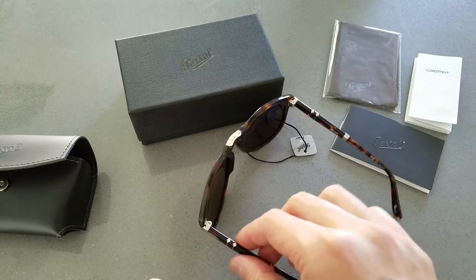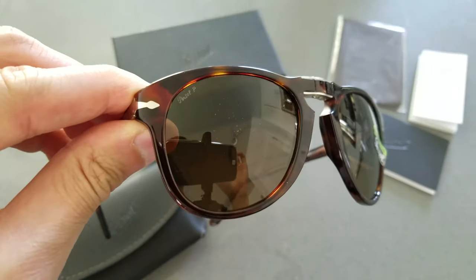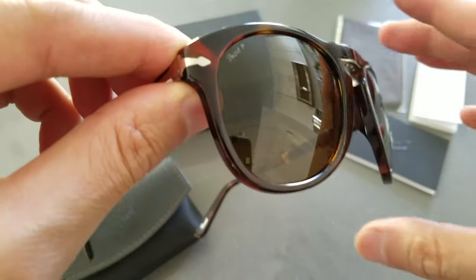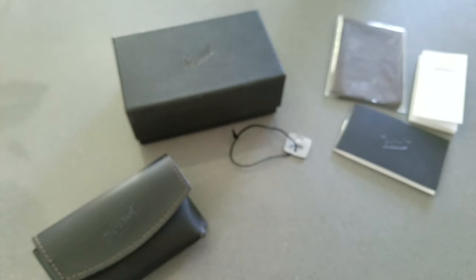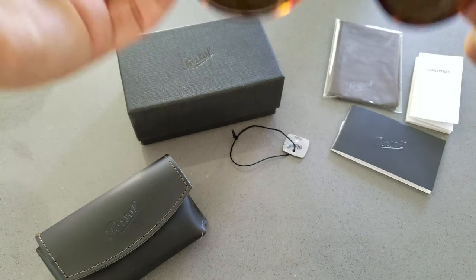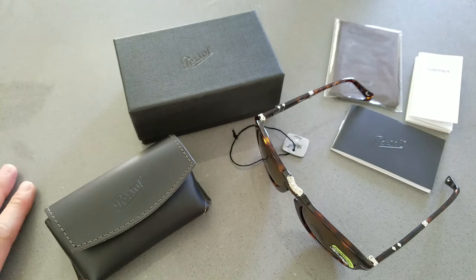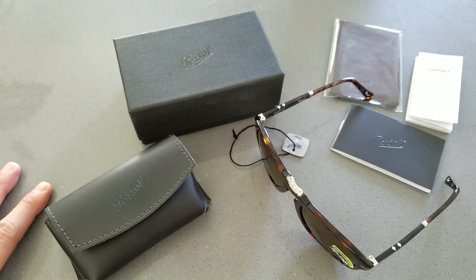Overall, nice quality so far from what I can see. Let me try them on — wow, really comfortable. I do notice that the hinges can catch your hair or sideburns a little bit, but it's not annoying. The fit is really nice. I'll wear them a bit longer and let you guys know in the comments. Thanks for watching, thanks for subscribing — take care and I'll catch you guys in the next video.